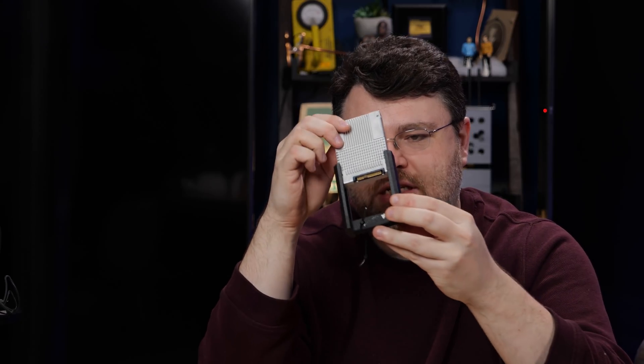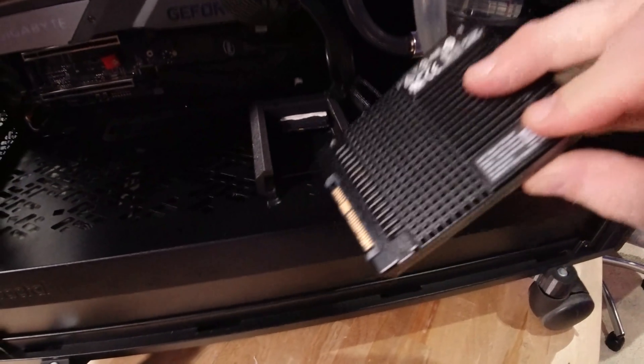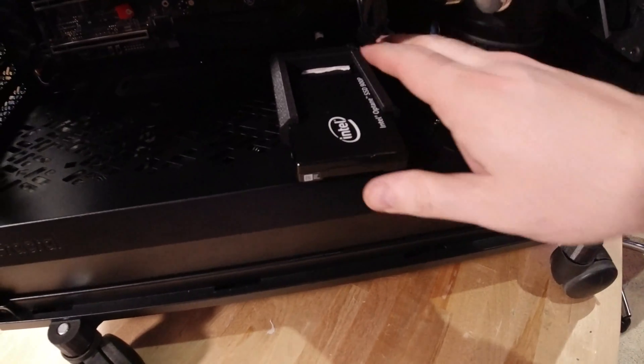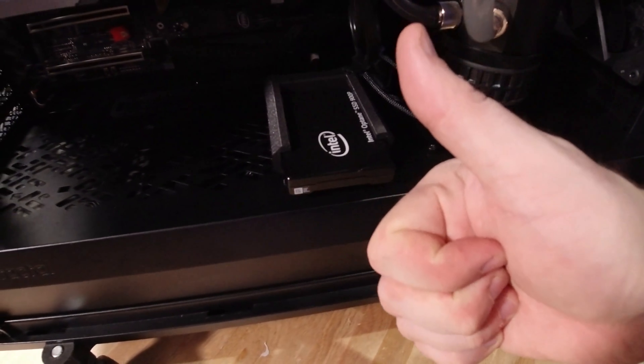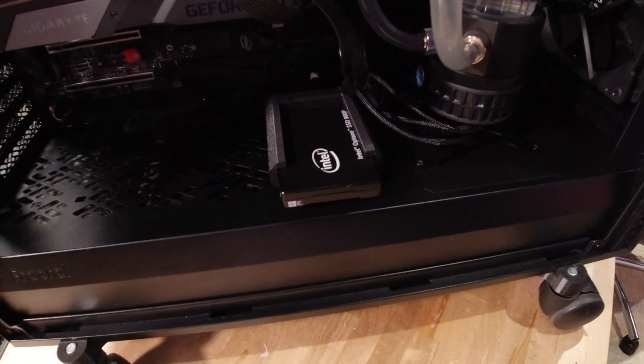The sled is designed to have the U.2 cable zip tied on the end, and there are little divots in the plastic that grab and hold the U.2 connector. The drive just slides in, and this piece of plastic mechanically mounts to the bottom of the case just like a regular two-and-a-half-inch hard drive. At the bottom of my Fractal Define 7 XL, it's not exactly hot swap, but I can easily slide my drive out and back in.